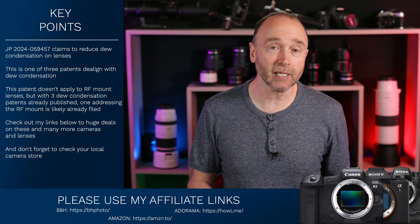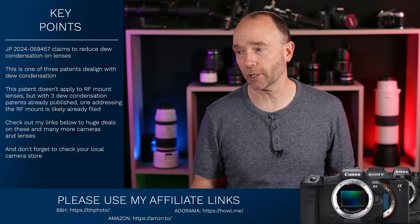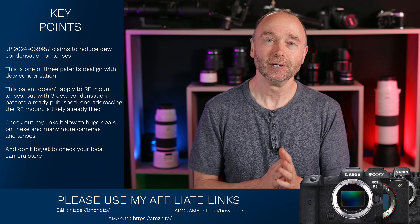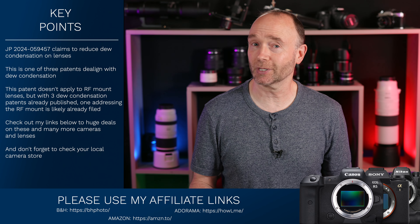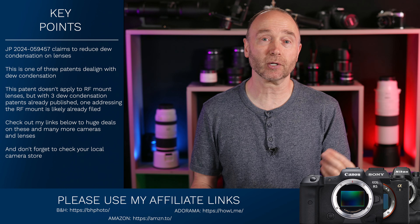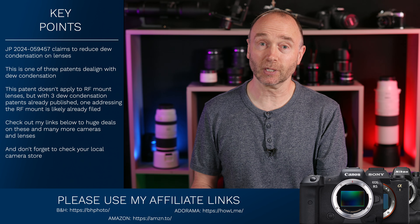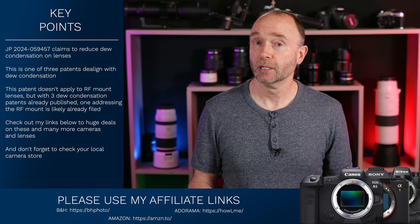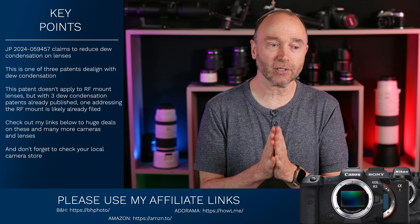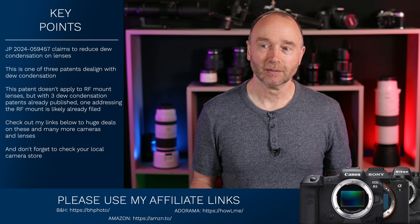Using these links doesn't require any hoops — no strange portals, no codes — it takes you directly to the site and page where you can order. You can order the Nikon Z8 at these incredible prices, the Z7 Mark II, the EOS R5, or EOS R6 Mark II. Thank you to everybody who has used my affiliate links recently — it really makes a huge difference and is a huge boost.